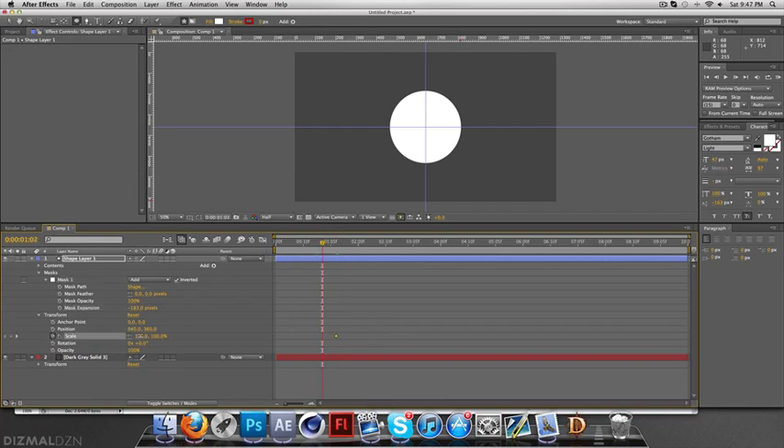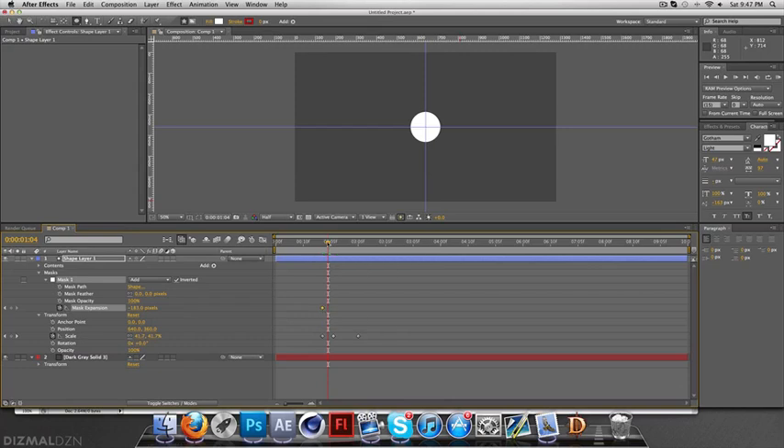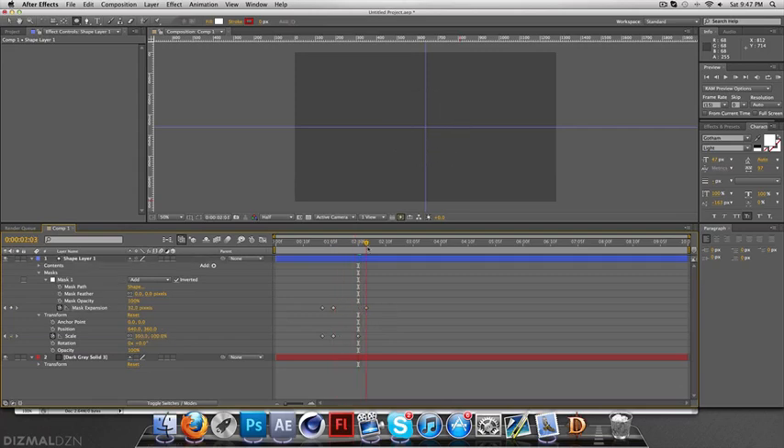Basically I was just playing with the scale of the mask and the scale of the overall shape, along with the mask expansion, to make a ripple effect. Keyframe the scale so it comes up, then keyframe the Mask Expansion as well — that's what creates a ring effect like a ripple. Eventually just bring the expansion beyond the total mask and it'll just disappear. I just duplicated a bunch of layers and threw them around to make it look like ripples. Play around with the settings and work on the flow.